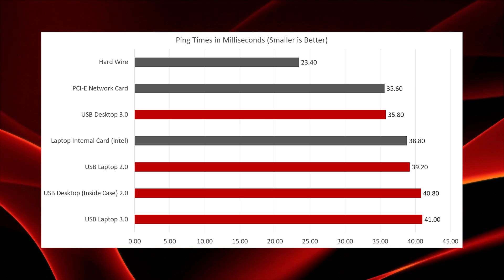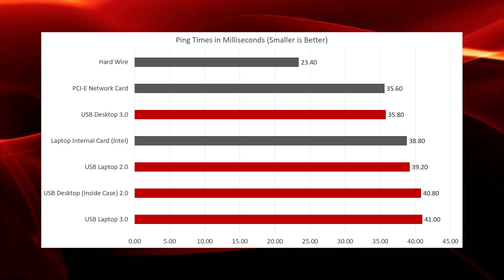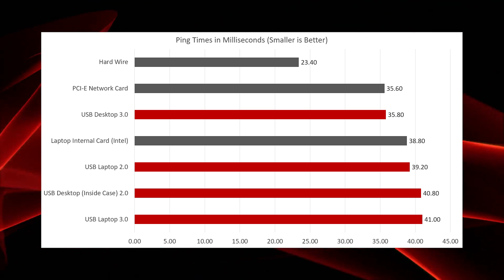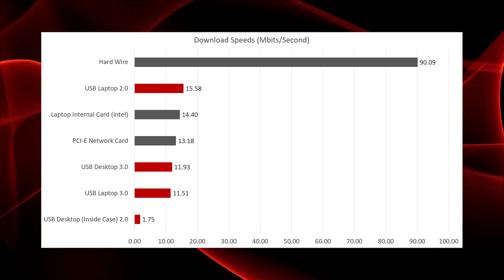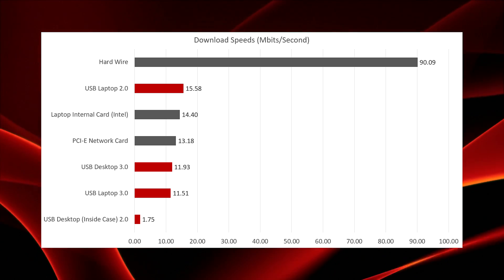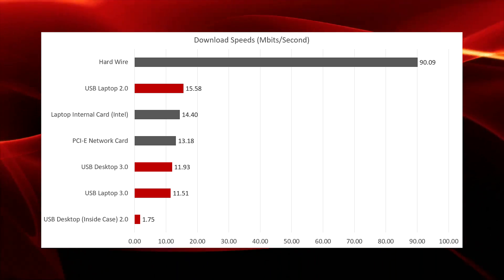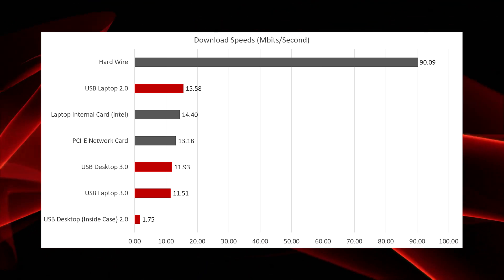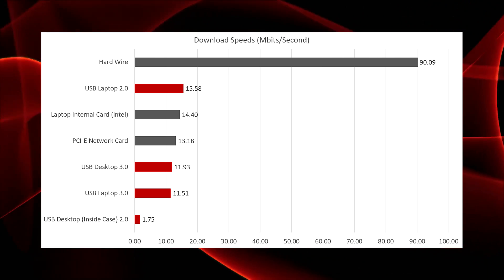So even though the USB dongle is not performing as well as more preferable solutions, I wouldn't say it's getting blown out of the water. Here we have the download speeds — the hardwire connection does blow out the rest of the field. The USB dongle sort of trades blows with the internal laptop card and the PCIe card, and at the bottom, the USB dongle placed inside of the desktop case fares by far the worst, being enclosed in that metal chassis.